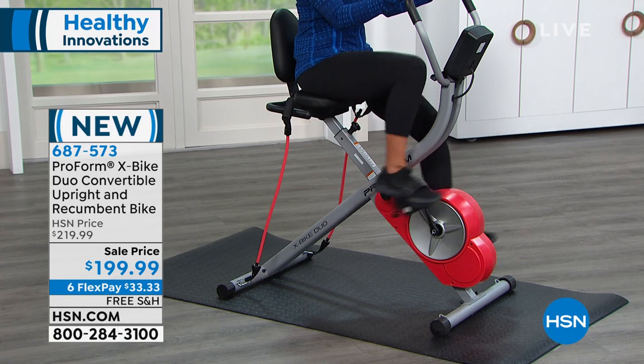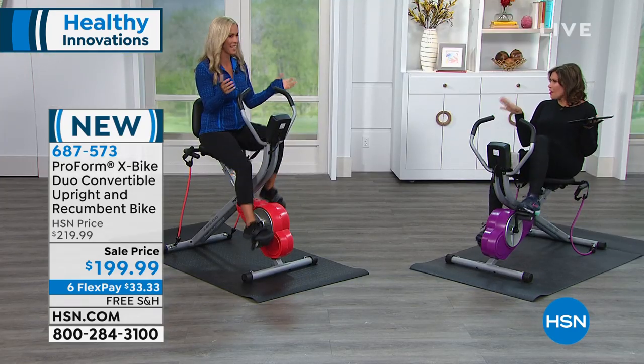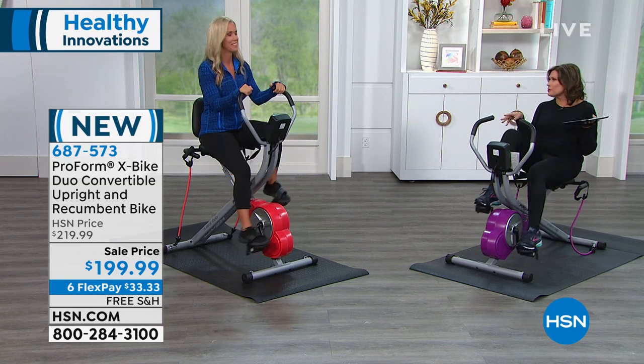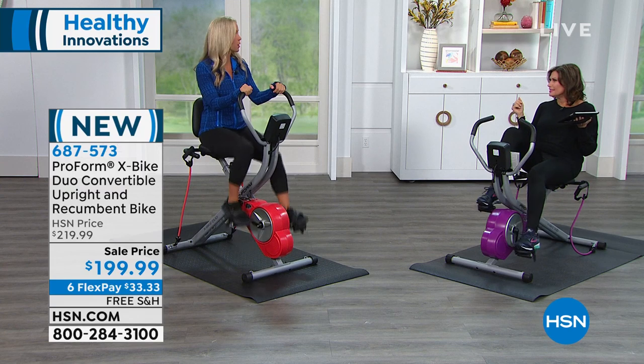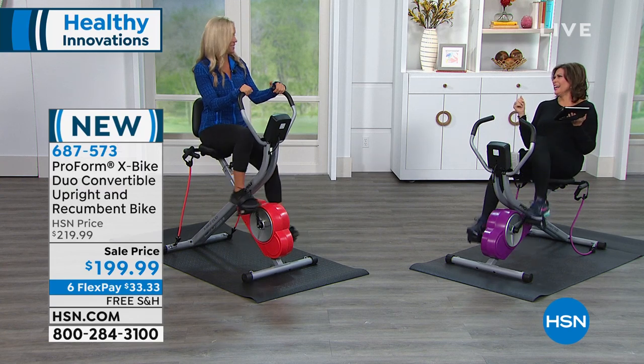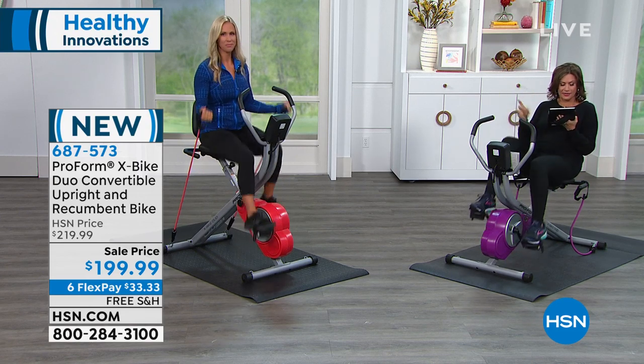Never let them see you sweat, at least not out of the gym. But if you're going to sweat right in your own home, then it doesn't matter. You could be doing this in your pajamas — that's my favorite way to work out, at home in my pajamas. Now you know her secret, live on HSN.